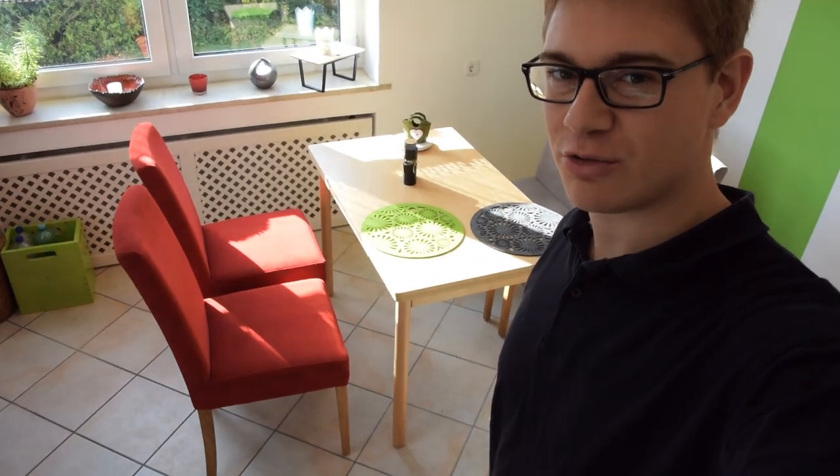That's been our kitchen table for more than one and a half years and I think it's time for a change.